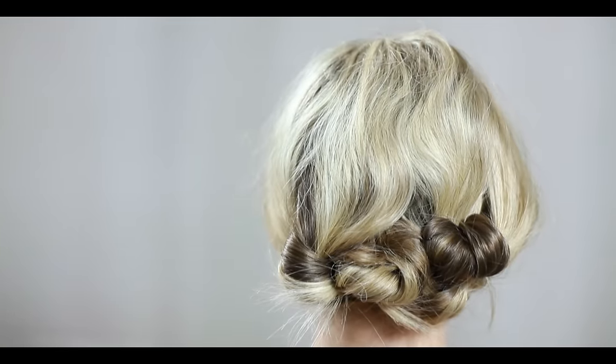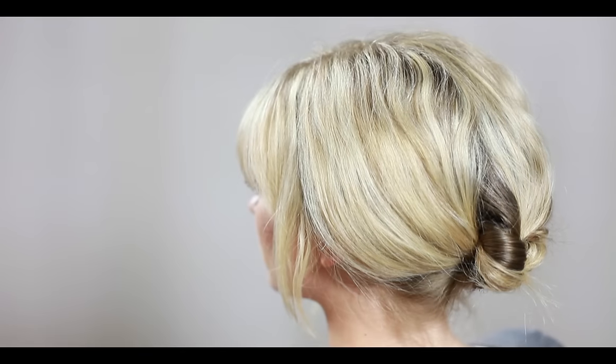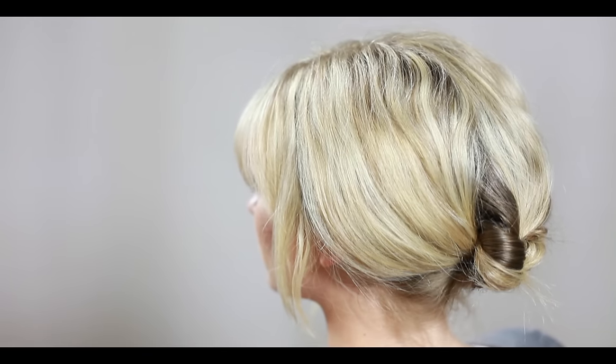For extra hold, you can use a finishing spray or a mild hairspray. And then your hairstyle is complete and it's ready to wear.